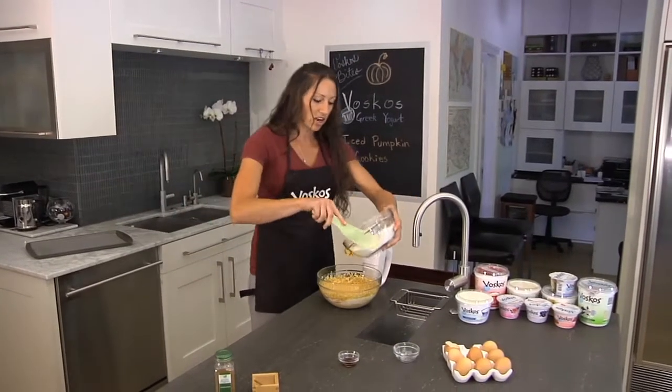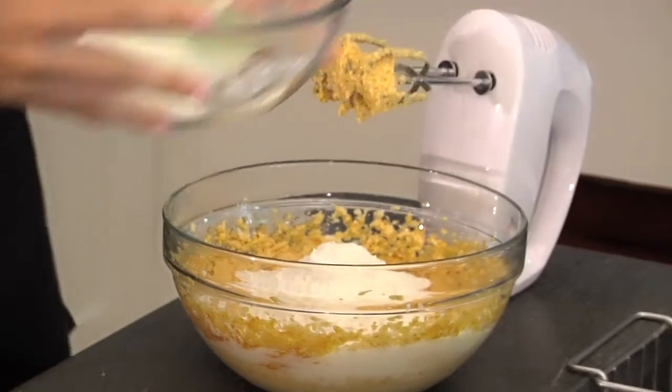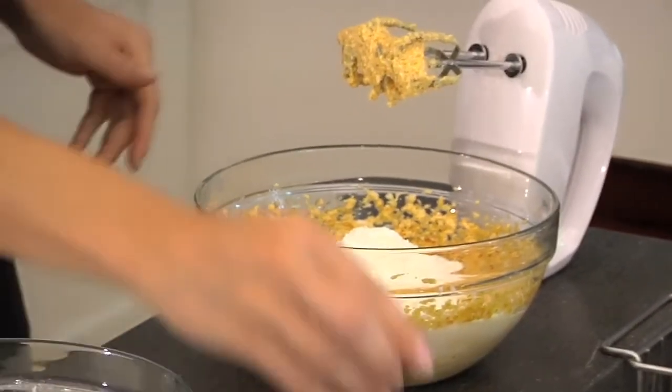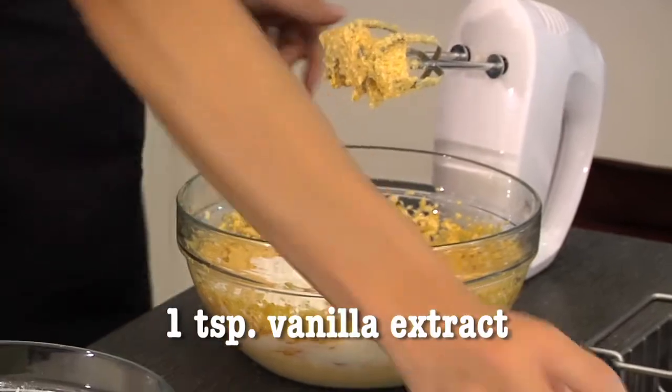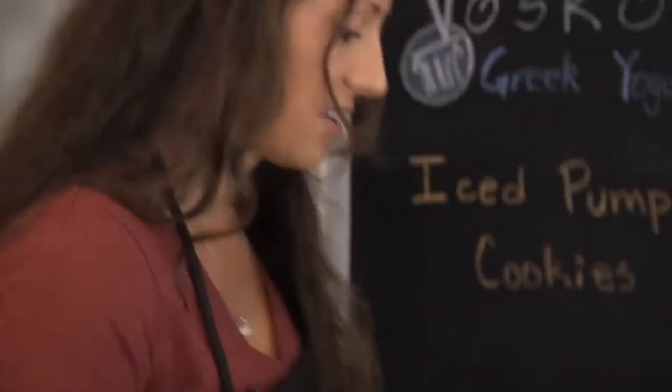Go ahead and add in our dry ingredients. Let's do it in two batches so we don't get it all over us. Add in a teaspoon of vanilla extract and about a teaspoon of cinnamon. Cinnamon is just such a nice warm spice and it just reminds everyone that it's holiday season.